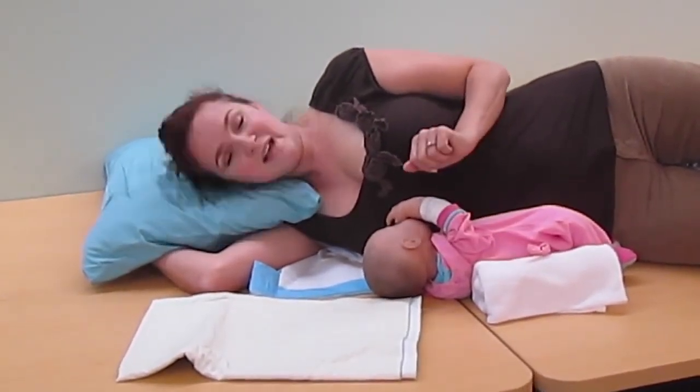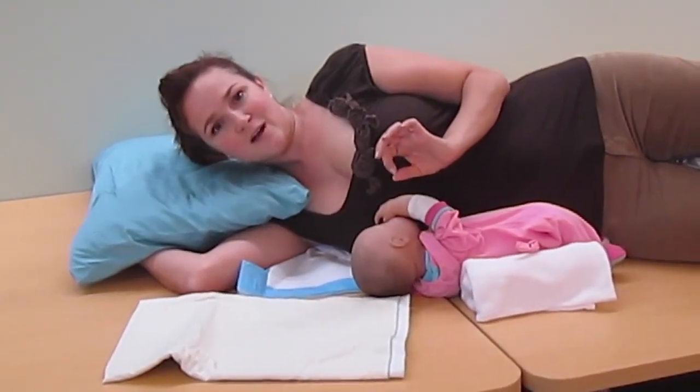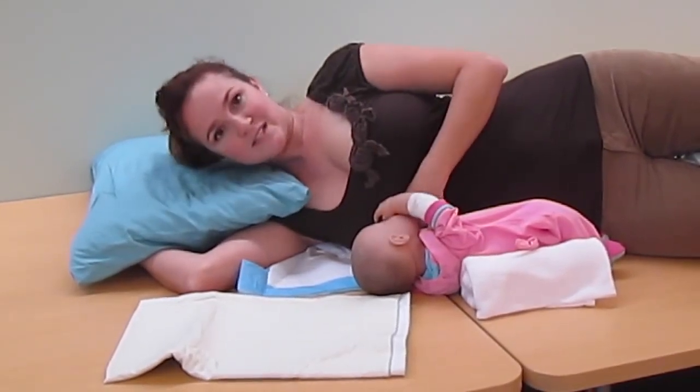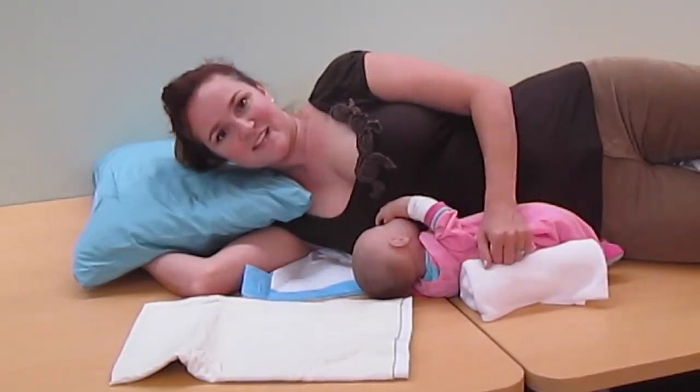I hope this is helpful, and I wish you a lot of rest and a lot of nursing. Remember: the secrets are eye level to nipple, one arm under the breast and one arm over, rolled-up blanket behind the baby's back — never behind the baby's head. Good luck!